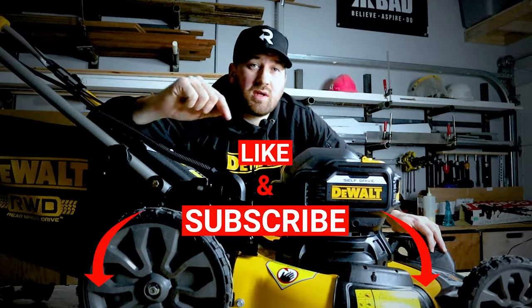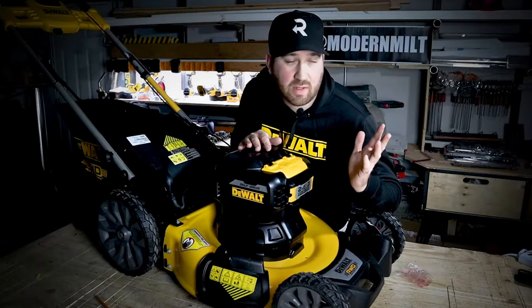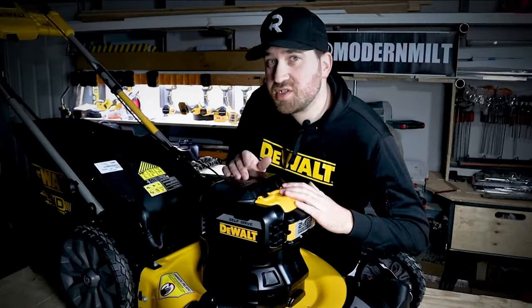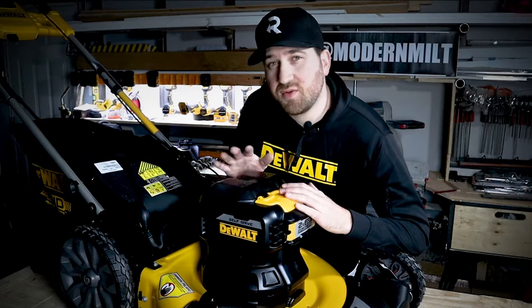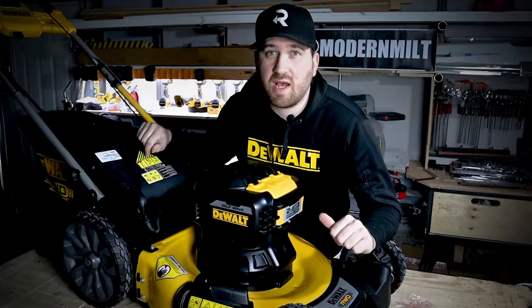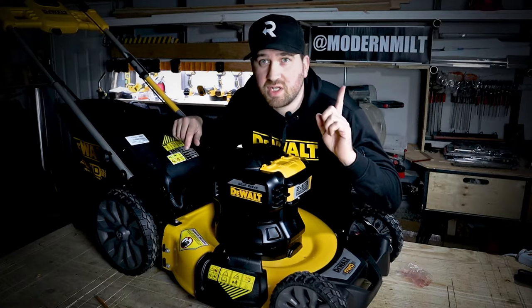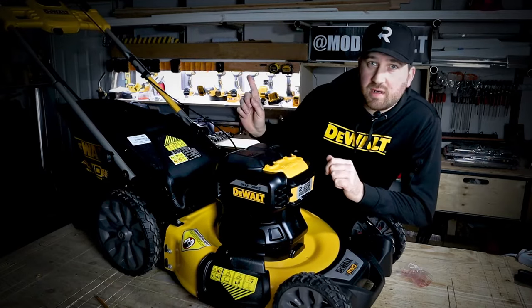The whole unit weighs about 75 pounds, making it easy to load into your truck or car. That's it for this product overview — can't do much more with all the snow on the ground outside. Hopefully this summer I'll be able to get you some true numbers on battery lifespan, how the unit functions with the rear wheel drive, and how it cuts grass long and short. If you like this video, hit subscribe and the bell so you know when to look for the next video.